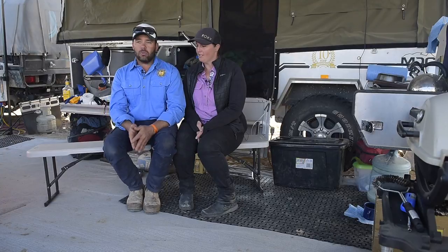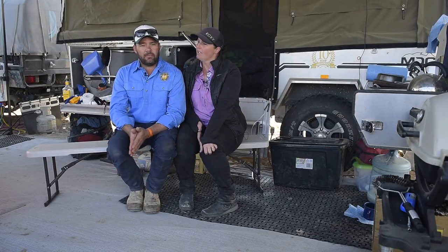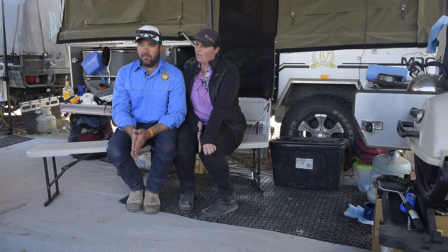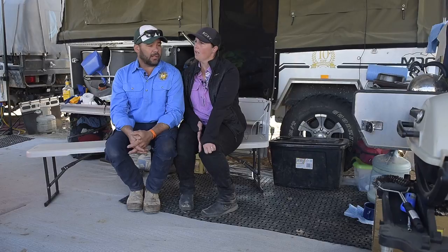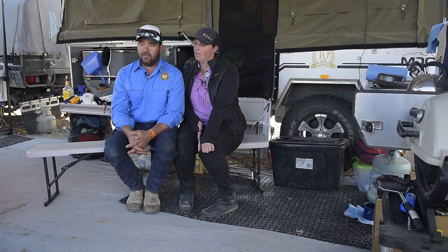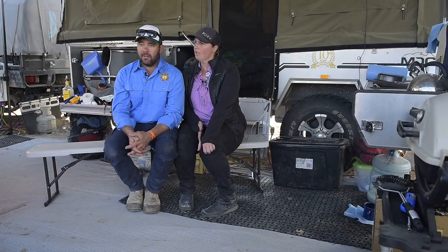Just nice and easy. We originally had a softfloor camper and the setup time with that was getting on three hours. But with one of these, if you're here for an easy setup, you just flip the top up and camp in it — nice and basic.